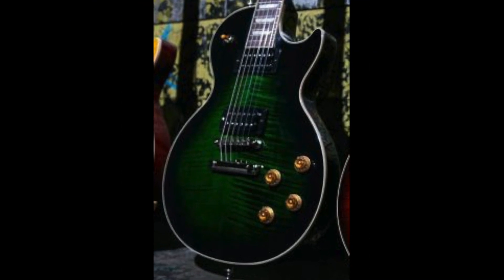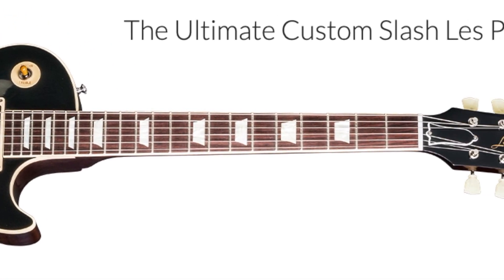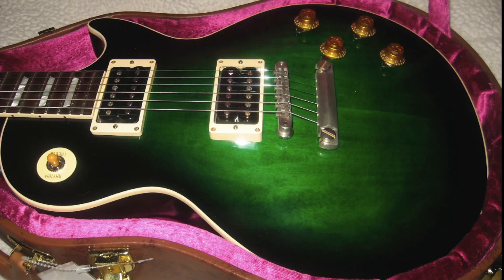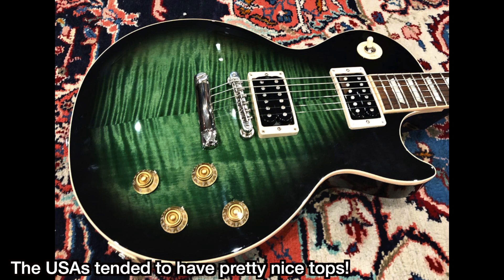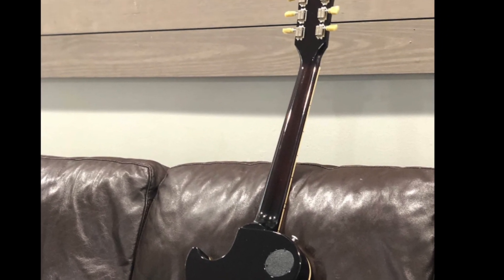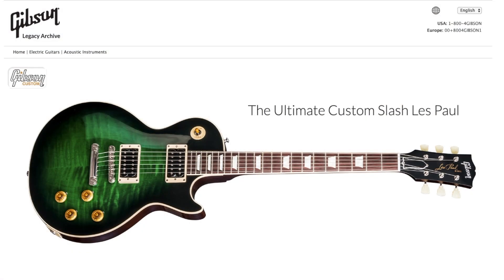The second finish I'm most upset about is seeing Anaconda Burst again. They already did this in 2017 — the Gibson Custom Shop produced 25 flame tops signed by Slash, 25 plain tops signed, and 250 unsigned plain top versions. Then in 2018 they followed it up with a USA lineup limited to 450 units. And here we are in 2020 doing a bunch more Anaconda Bursts.